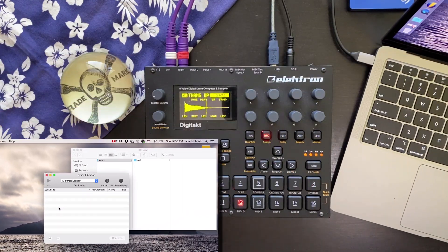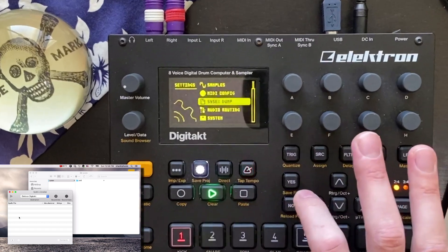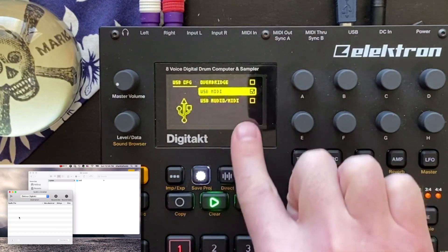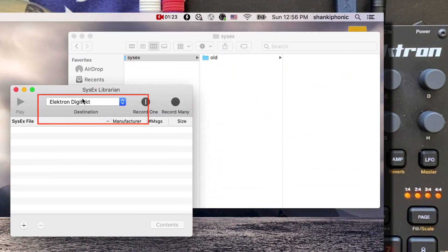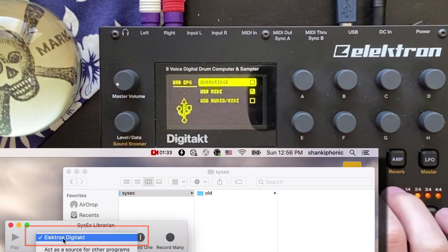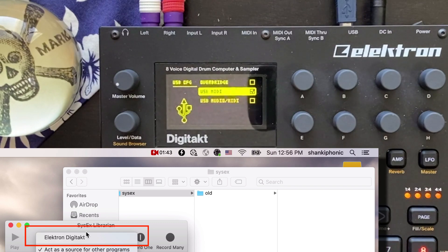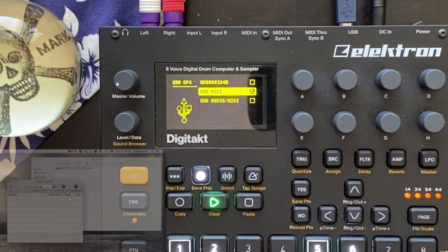We need to make sure that the PC, and more specifically SysEx Librarian on the PC, can see the Digitakt. To do that, go to Settings, go down to System, go to USB Config, and make sure it's not in Overbridge mode. I've got it set to USB MIDI, and as you can see on the screen, the Elektron Digitakt is shown as a source. If I set it to Overbridge mode, it immediately disappears from SysEx Librarian — it's not a valid source anymore. Go back to USB MIDI, give it a sec, and there's the Digitakt back.